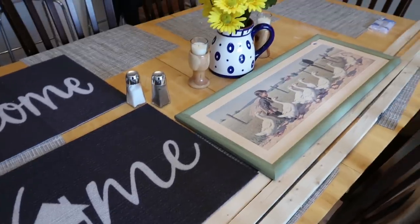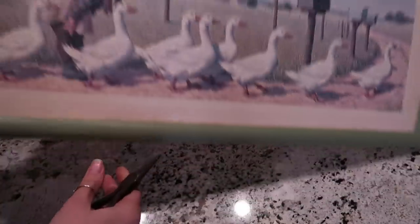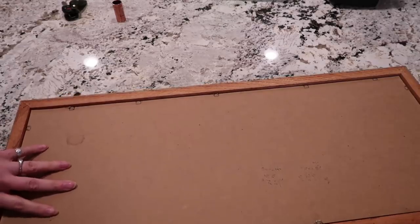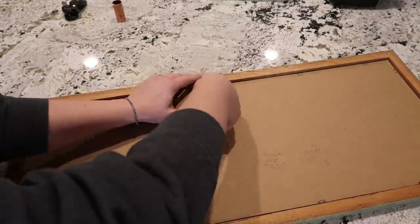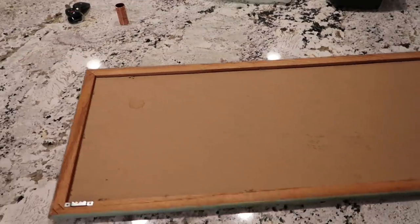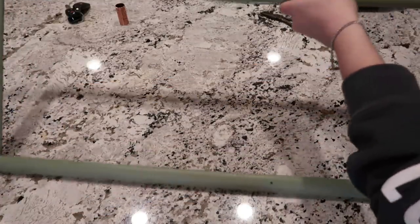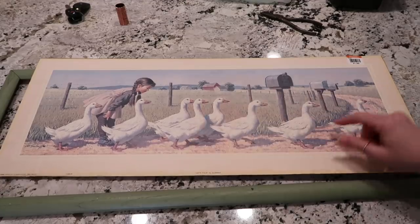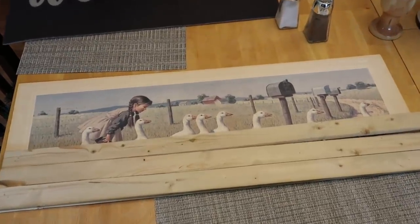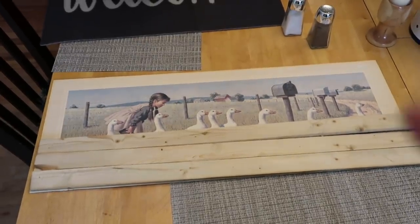I also picked up an outdoor rug from Dollar Tree. I originally picked up a welcome sign but then fell in love with this home sign, and that's what we're going to use. All I'm doing here is pulling out the staples in the back that hold the picture in, because we are going to paint over the ducks — they are cute little ducks or swans, but they're just not my style. You just want to use the original piece that was in the frame for the size.